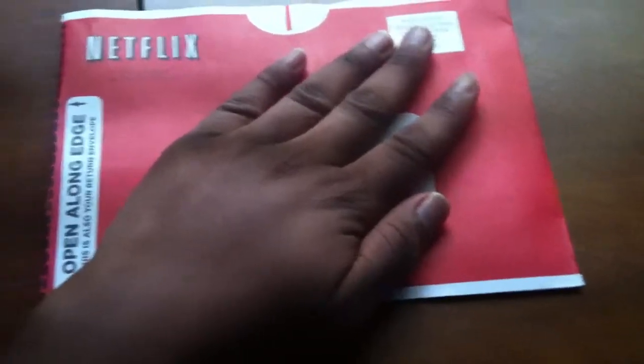The reason my hand is covering this area is because it's showing my address and my first and last name. So what you do is peel this off right here.